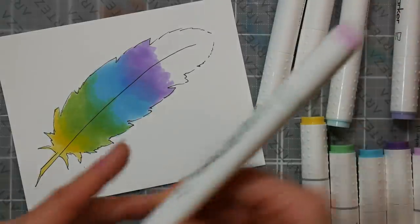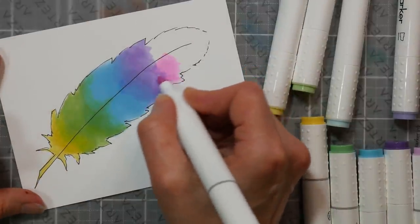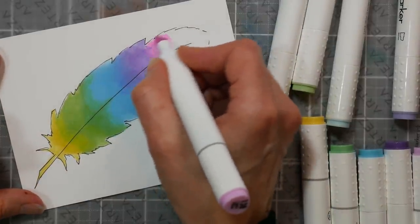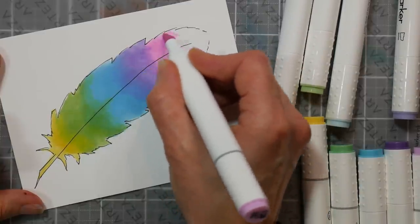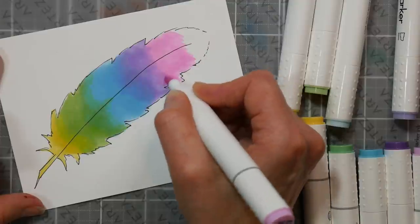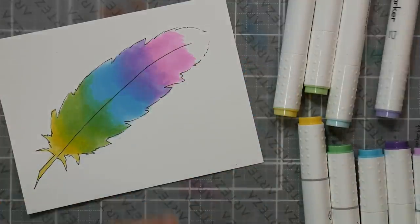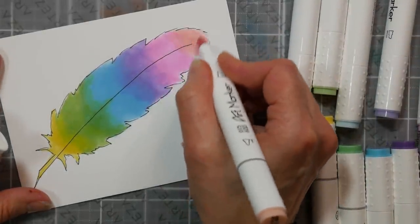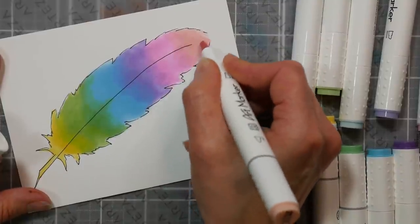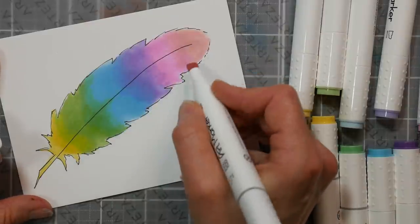Now we're going to go to pink, and then we'll blend back the purple into that. Don't be afraid of those broad tips — use the broad tip markers.